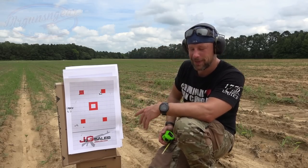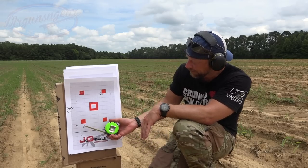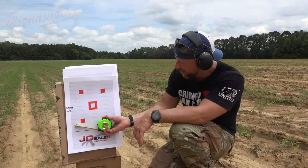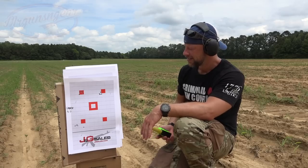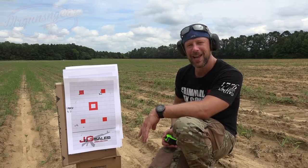Then lastly we had the Elite — had that one kind of fly out, but otherwise good. With the one on the edge, we're right at about inch and three-quarters to inch and seven-eighths. We count them all here, that's what we do. But all in all, it seems to be a pretty accurate little pistol.